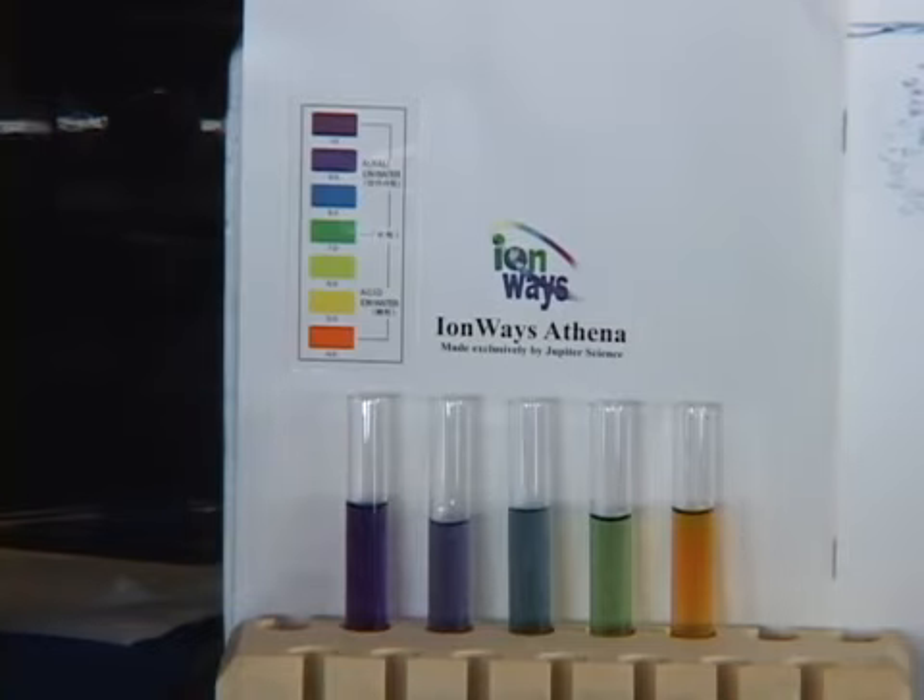4 to 5 pH water demonstrates mild sterilization and wonderful astringent properties and has a bunch of great uses. You can use it while brushing your teeth, you can gargle with it, you can use it as a natural mouthwash. And because it's a good astringent you can use it for washing your face or as a natural aftershave. And some houseplants actually love it because rainwater is acidic.